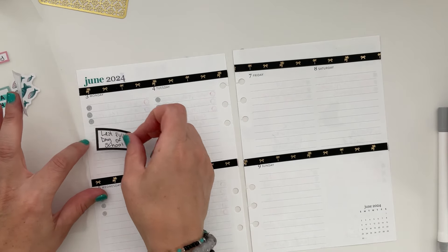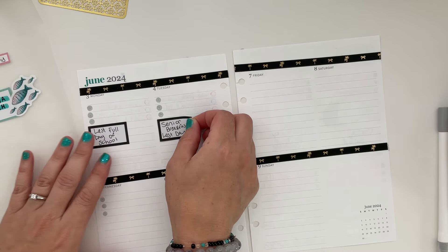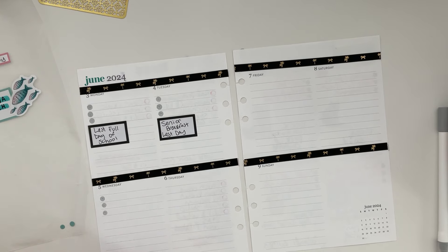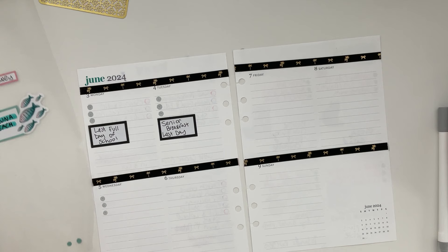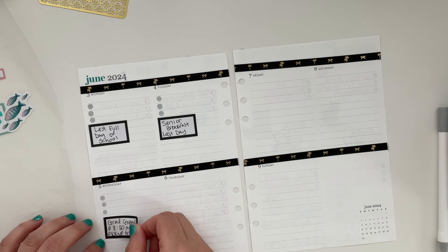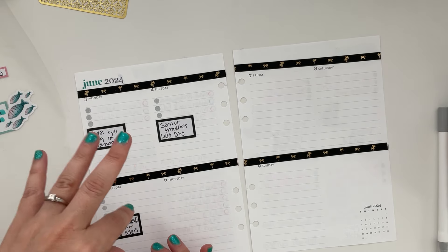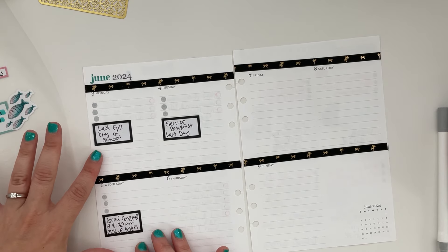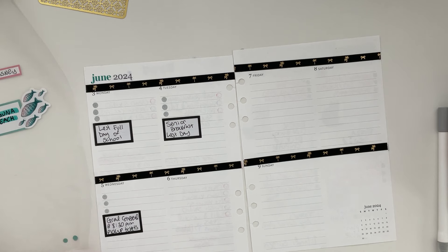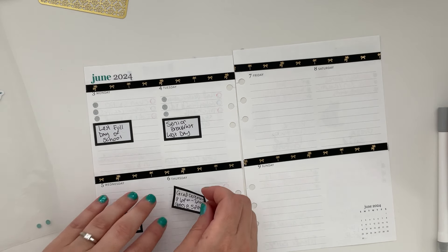Monday was their last full school schedule day. Then they had minimum days — the seniors were only there for an hour or two each day. They had a senior breakfast, which I really encouraged my daughter to attend since it was the last time she'd see many of her classmates and sports teammates. Then they had graduation rehearsal the day before the ceremony, and that was also the day seniors had to pick up their tickets to get into graduation.